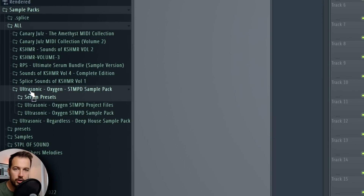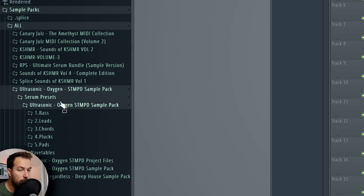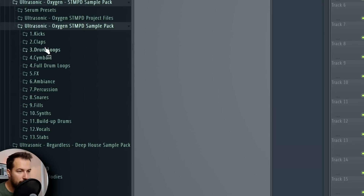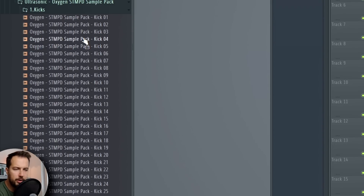Now let's move on and make the drums. I have this Ultrasonic Oxygen pack which has tons of Serum presets — more than 300 — plus FL Studio project files, samples, loops, vocals and more. Let's get started with the drums. I want this to be like a club banger, so we should get some hard drums.